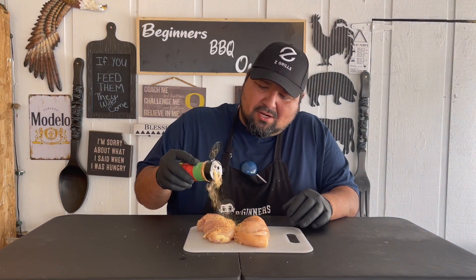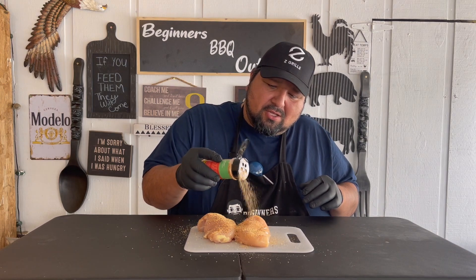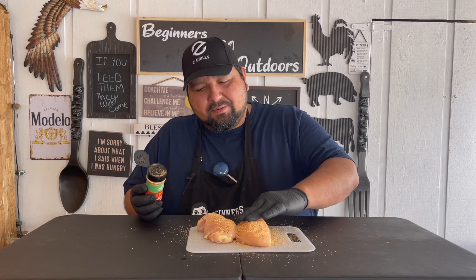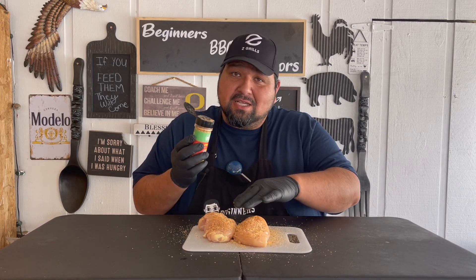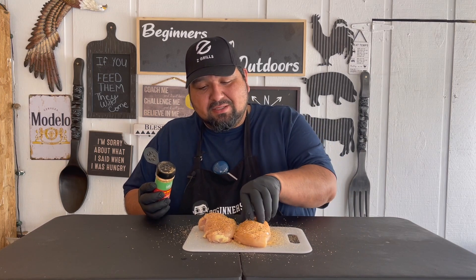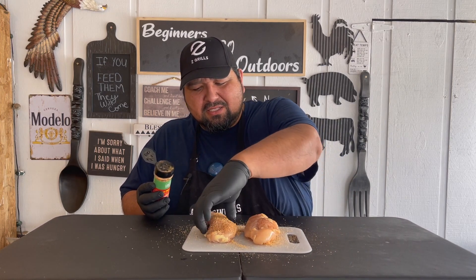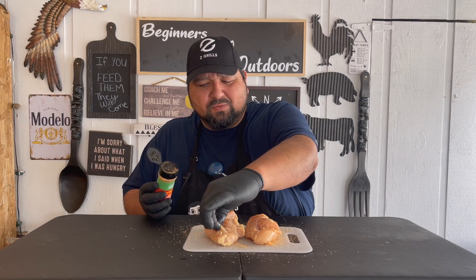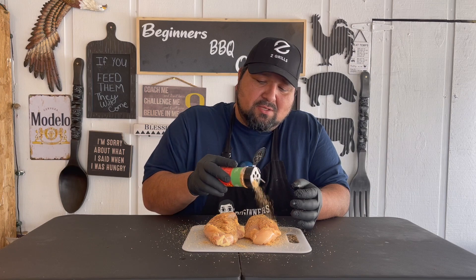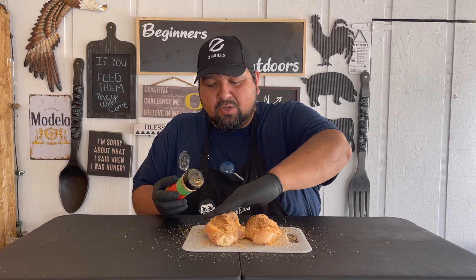We're going to go ahead and just add our honey sriracha all over this. And this does smell pretty damn good — I'm pretty excited to try this. Same thing on the other side. We're not going to add any sauce or anything to this, we're just going to leave it with just the honey sriracha. We'll put a nice coat on this.